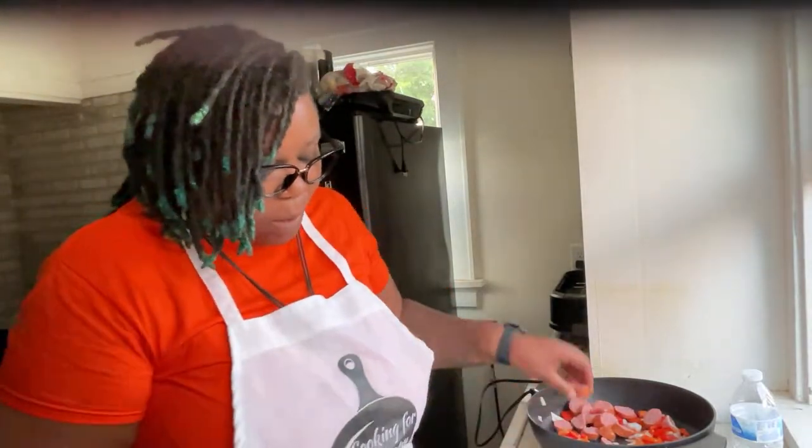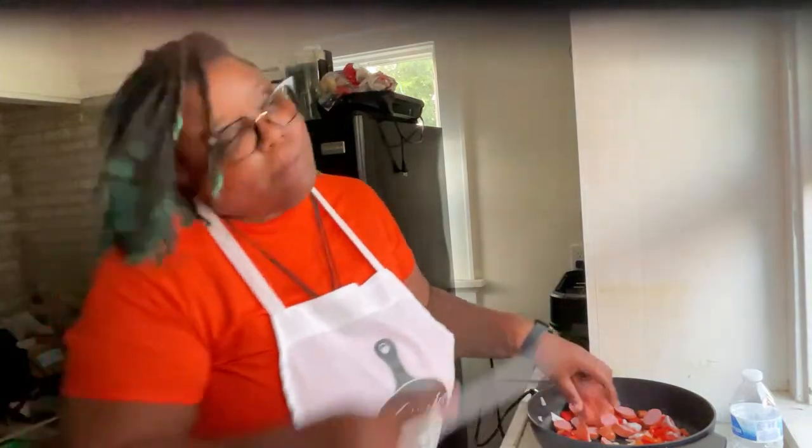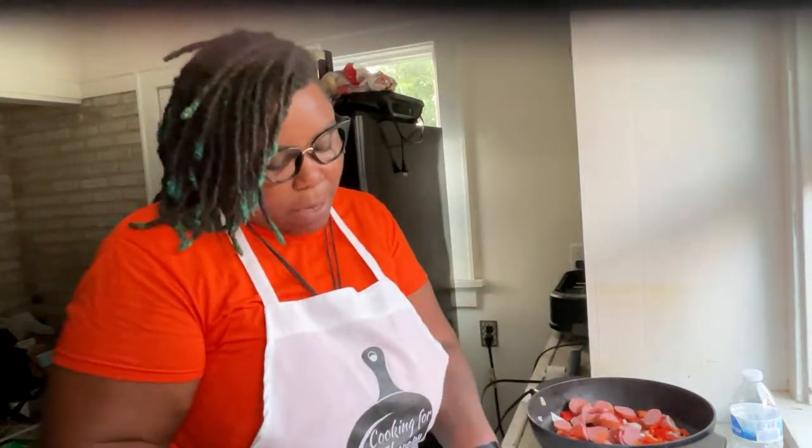So what happened was I went to this health and wellness thing and it was called Cooking for Therapy. I was like, oh my God, I've been wanting to cook on my streams. I could do that — and then I already had an apron because it said Cooking for Therapy. So, Cooking for Therapy it is!